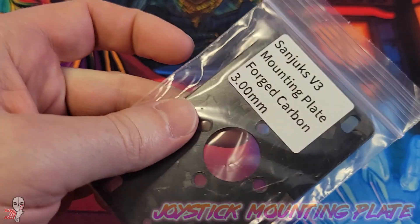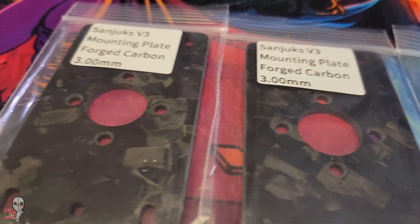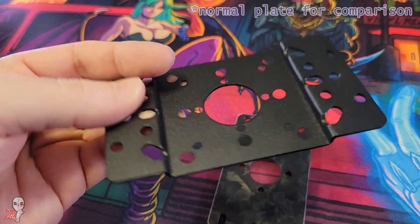Forged carbon is pretty cool stuff, and recently I've been seeing more and more of it being utilized in fight sticks such as Mavercade keyed fighters, special buttercade enclosures, and one-off variants from The Train.